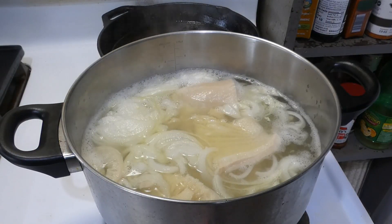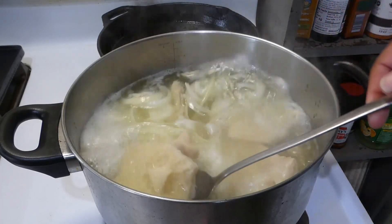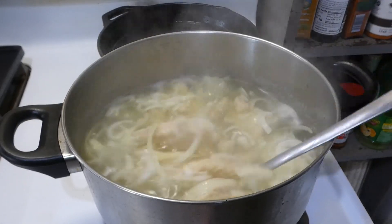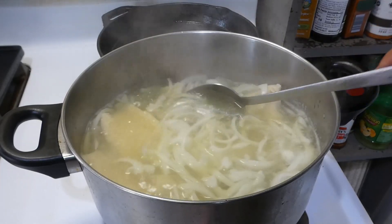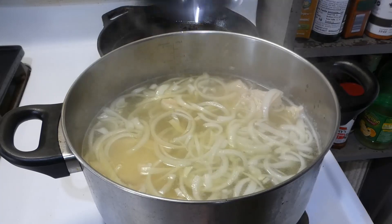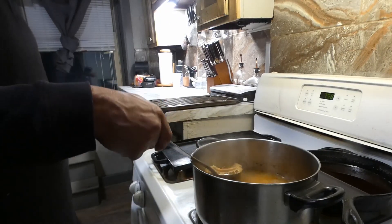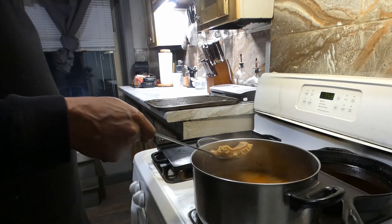Now, to a pot of boiling water we've added one onion and our tripe. We're going to let this simmer for about three hours on medium. And while it's simmering, we're going to add a little bit of laurice - just a little bit, not a lot - just to add a little flavor to it while it's cooking. After three hours, we're going to go ahead and get it out the pot.